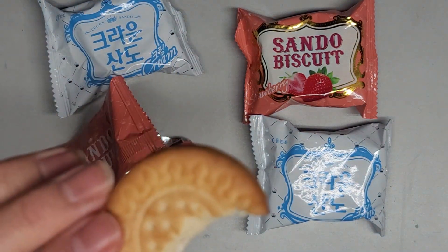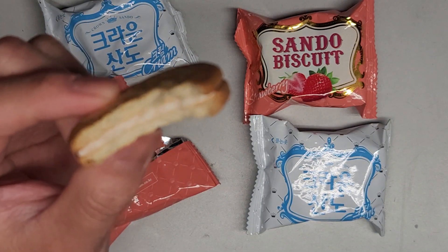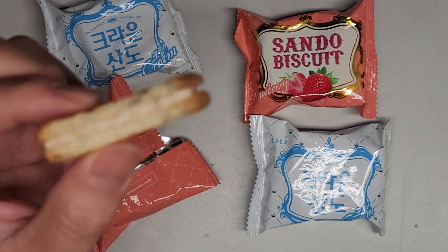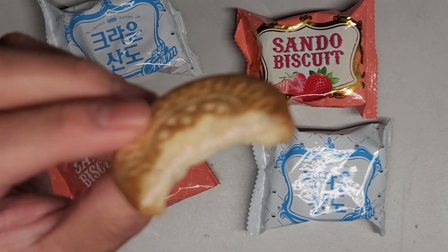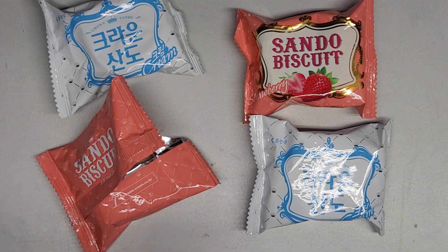Pretty good. The outside texture is somewhat close to like a Ritz cracker, and then the inside has this strawberry cream — artificial strawberry flavor.